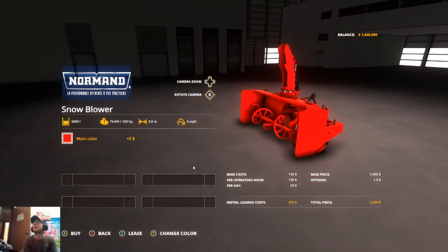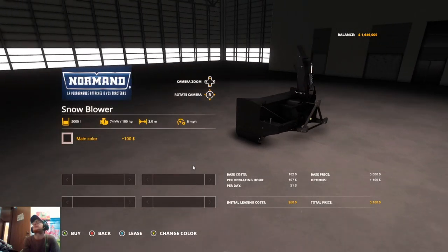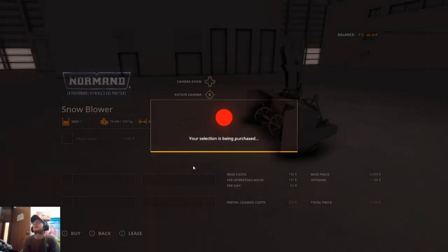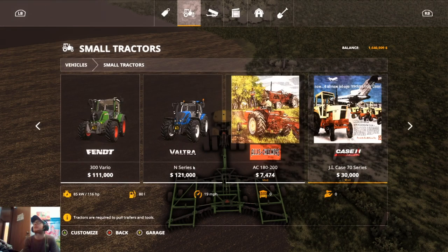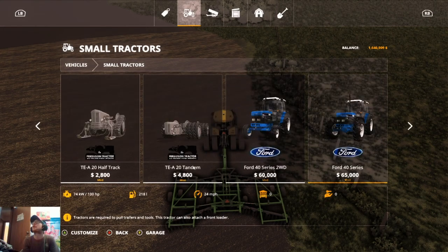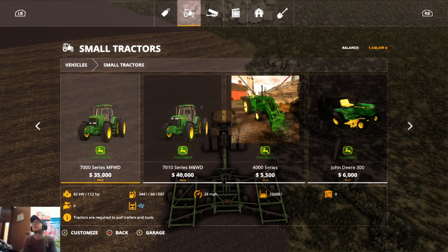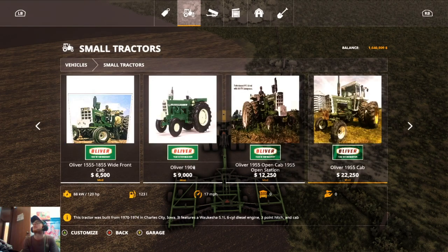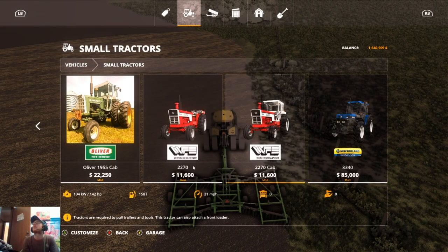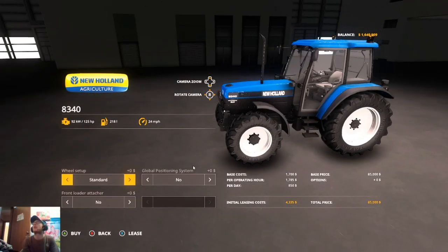We need the Normand snowblower — we're going to probably pick it up in black. So we need that, and then we need something four-wheel drive. We don't need a huge tractor, but we want something good size and four-wheel drive to run that. We could get a 7000 series. Okay, and the 8340 New Holland — 125 horse.